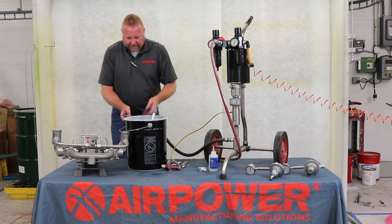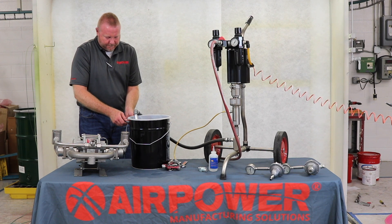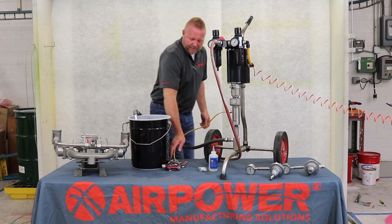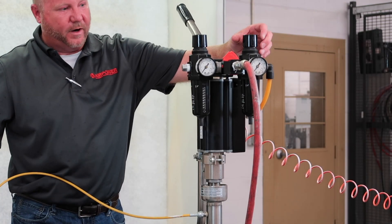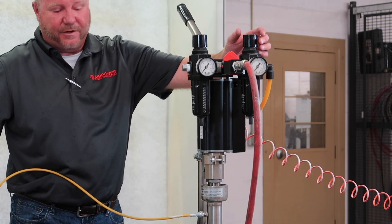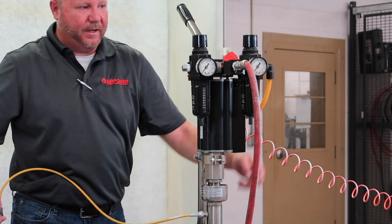Make sure I'm grounded. And then we want to slowly pressurize the pump to run fresh solid or your compatible cleaning agent. We want to start up slow and make sure we don't turn the piston.